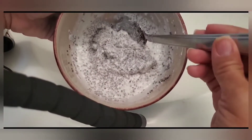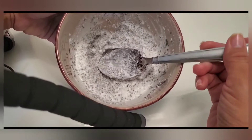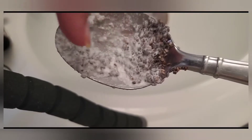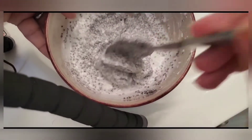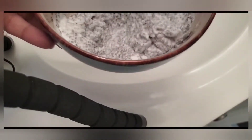Okay guys, so the chia seeds are done — I left them for 15 minutes. You can see how these seeds over here look a little bit bigger and puffier than these seeds over here. You want them to look like that before you put it in your hair. It's kind of thick and gloopy. So I'm going to go ahead and put this in my hair.